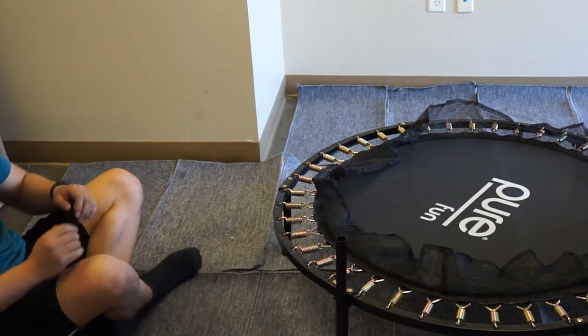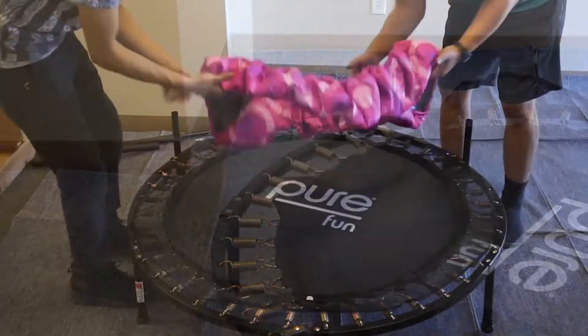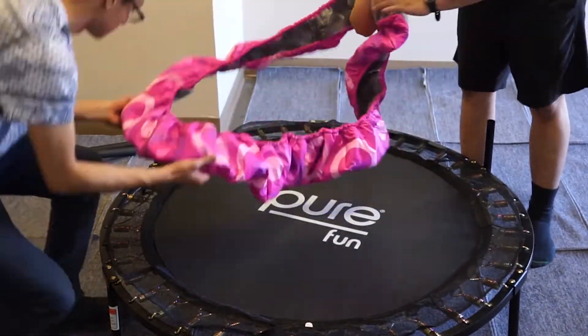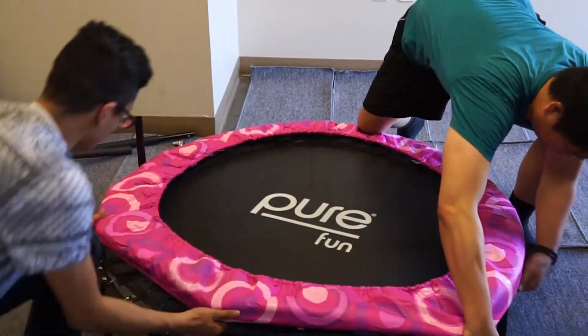Once all the springs have been installed, stretch the skirt of the jump mat on top of the springs in order to cover them and avoid pinching. Place the frame pad on top of the jump mat and stretch it until all springs are covered.